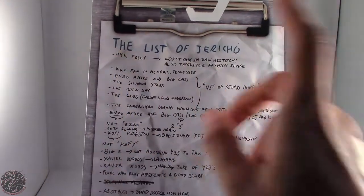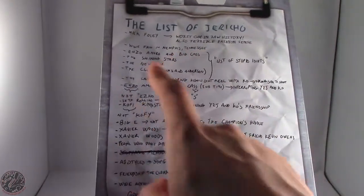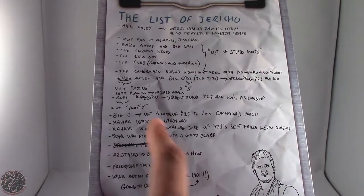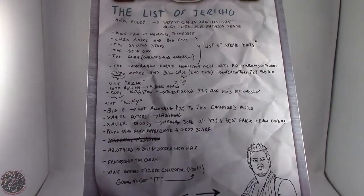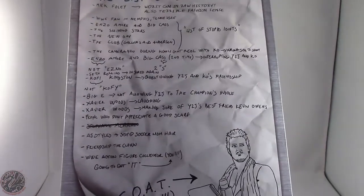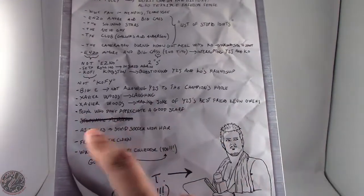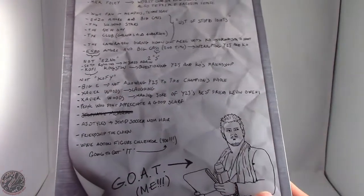We have Mick Foley — worst GM in the history of Raw — also terrible fashion sense. The Club, Gallows and Anderson. Big E for not allowing Y2J into the champion's huddle. Xavier Woods for making a joke of Y2J's best friend Kevin Owens. People who don't appreciate a good scarf.